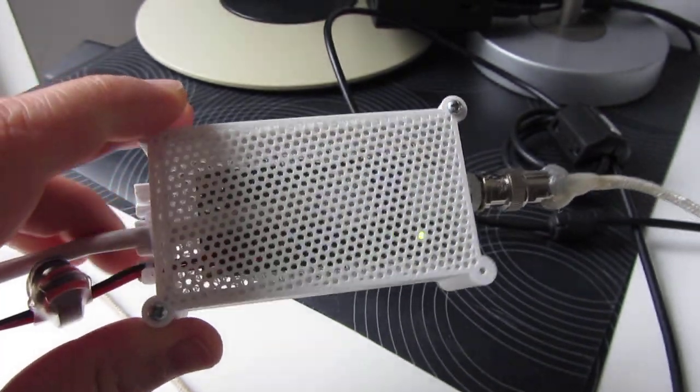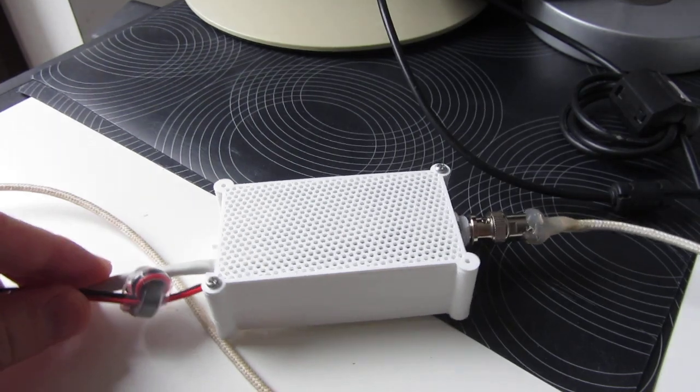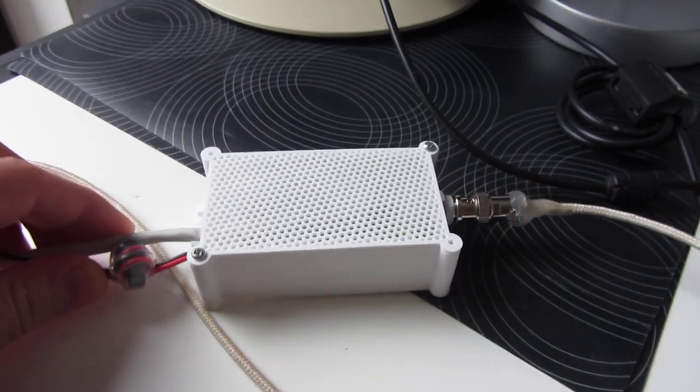It took around 4 to 5 hours of printing. The design is uploaded to Thingiverse so you can see it there.